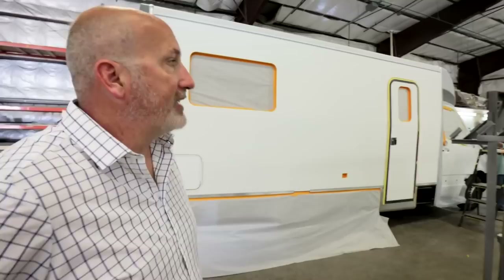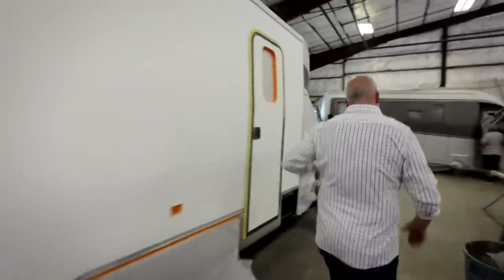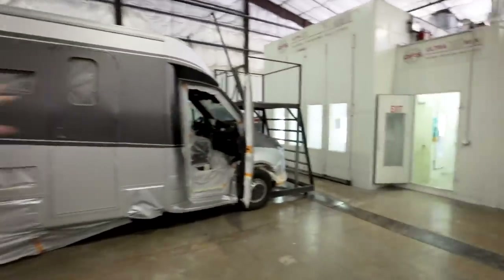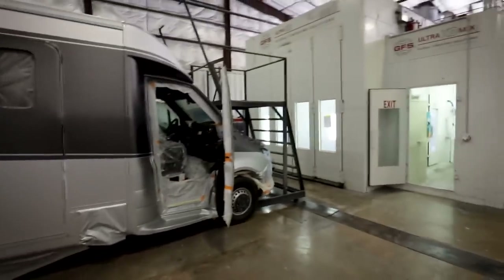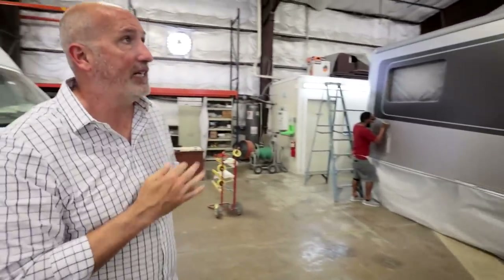How long does painting take? It'll take a day to a little bit more. They crank them into our full state-of-the-art paint booth with its own ventilation and heating. We do three coats of color and two coats of clear. After painting, they touch up, remask, and bring it out to make sure there aren't any flaws. We take a lot of pride in our paint.